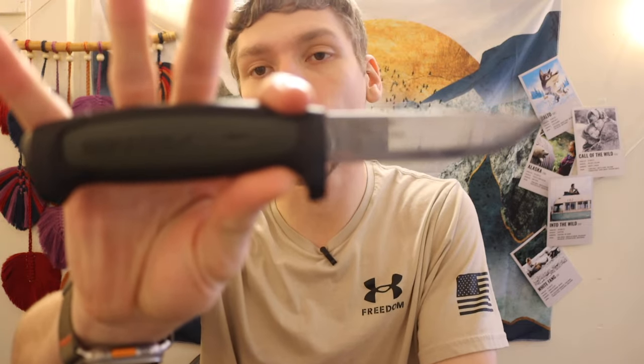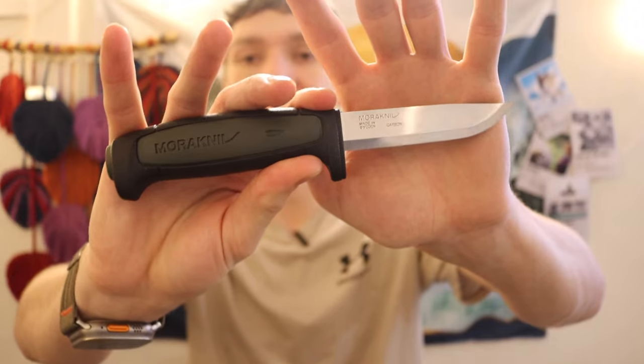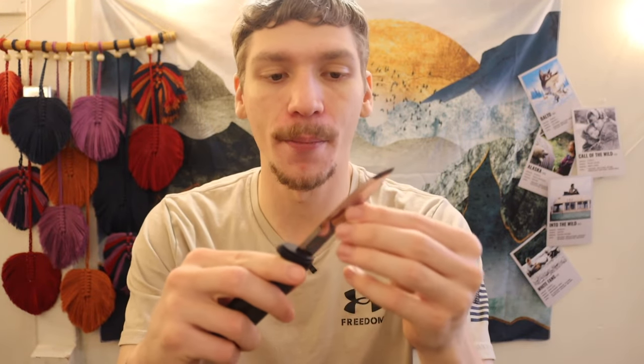Starting off, we have the Mora 511 craft line, and this guy right here is the cheapest one on the block. This comes in at a whopping like $10 to $11. For the most part, I think this is a pretty solid option, a pretty solid pick.